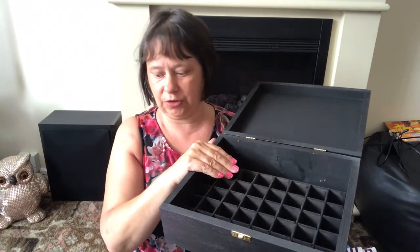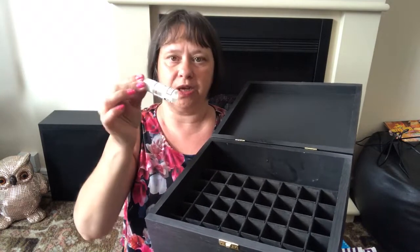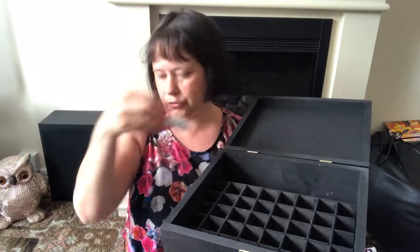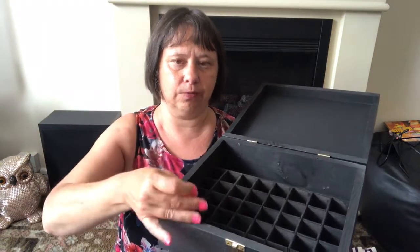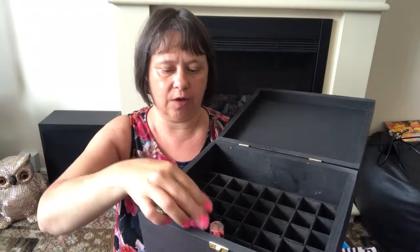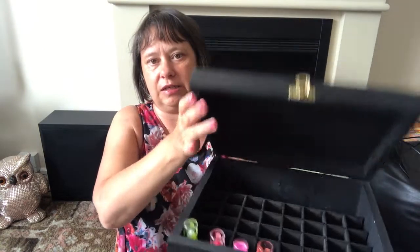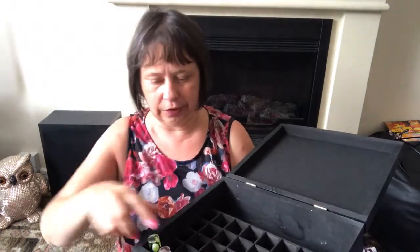Especially if I get into oils, they're supposed to be kept out of direct sunlight and stored in a dark box — so that was one idea. Another idea is my husband has a lot of these sort of things for his cigarettes, and the oils are basically the same size, so they'd fit in lovely. Another idea — not that I'll probably use it for this — is you could store your lipsticks or baby lips or whatever. Even with the lid down it still closes, so it's really versatile.